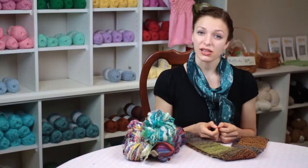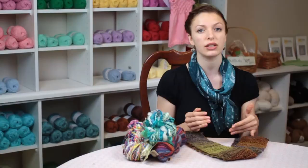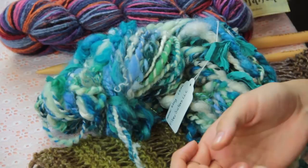Hi, my name is Autumn Wintersgill from Knitting in the Red and today we're going to talk about what does slub knit mean. Slub knit is a term that refers to the texture of a knitted fabric. It can also refer to the texture of the actual yarn and materials that are used in the knitted fabric.